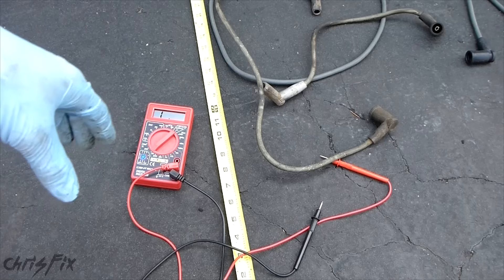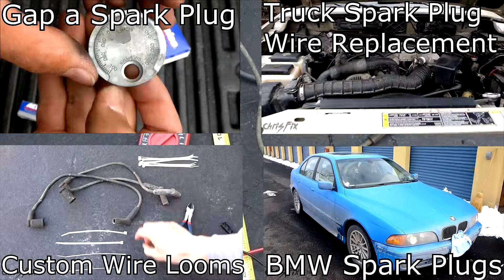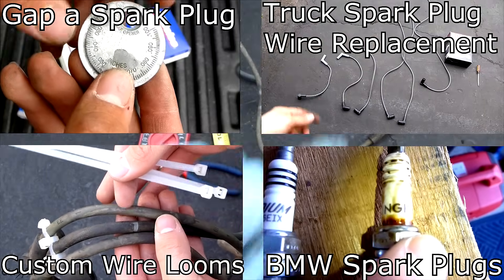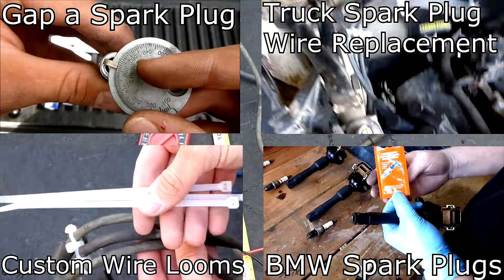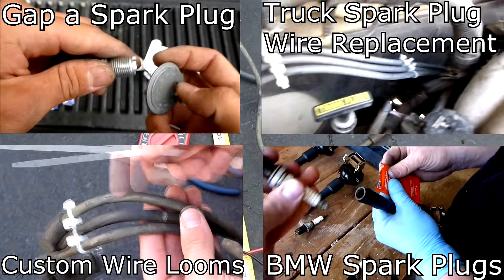Also check out my Facebook and Twitter links in the description below. On the screen will be different videos on spark plugs, spark plug wires, how to change them, and all that stuff. You can just click on the videos on the screen, or check out the link in the description below just in case you can't click on the screen.